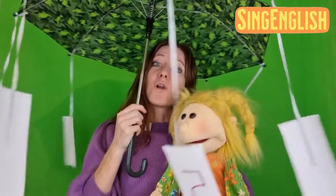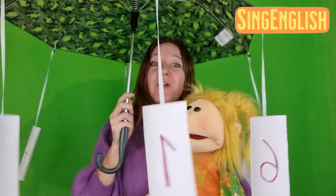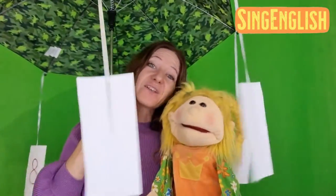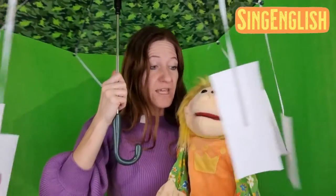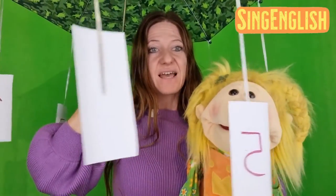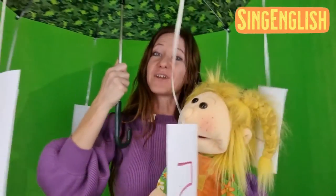The numbers rolling round and round, round and round, round and round, the numbers rolling round and round — here we stop! Alright, which number is this? Oh, it's number 5! Very good job!